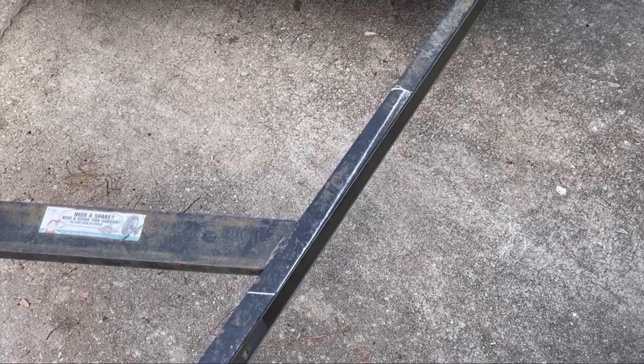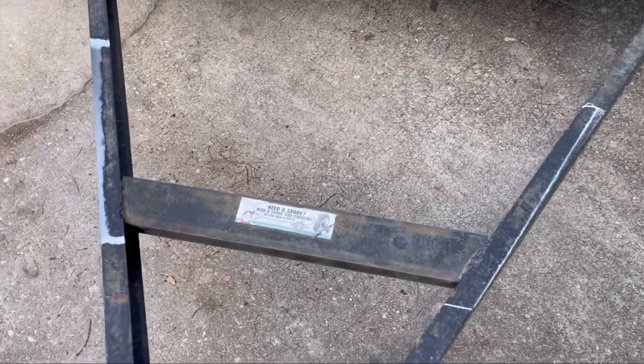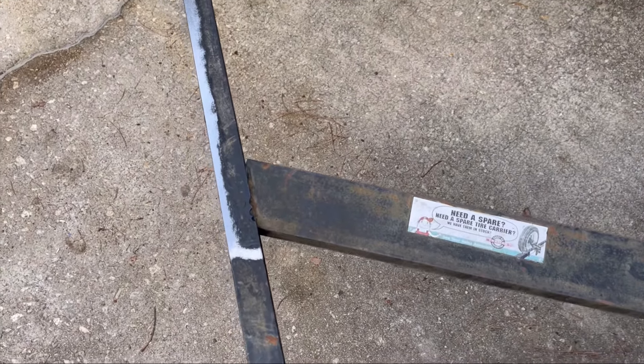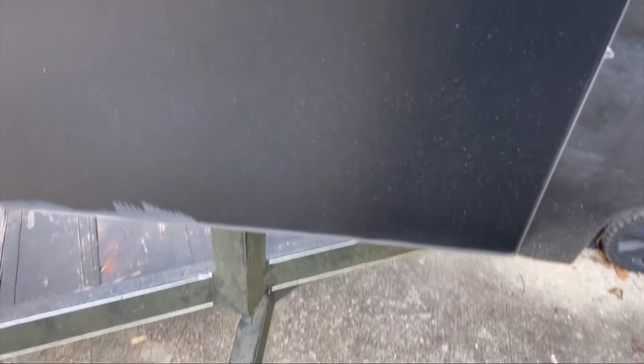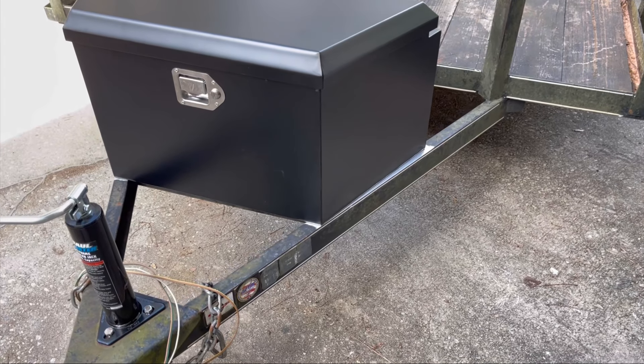There are some small holes down through the frame rail — they were probably for screws — but we're going to weld this one instead. We centered the tongue box on the front of the trailer. If you're going to bolt it in, drill your holes; if you're welding like we did, mark it with soapstone and clear all the paint off down to bare metal on both the box and the trailer. Preparation is key for welding.